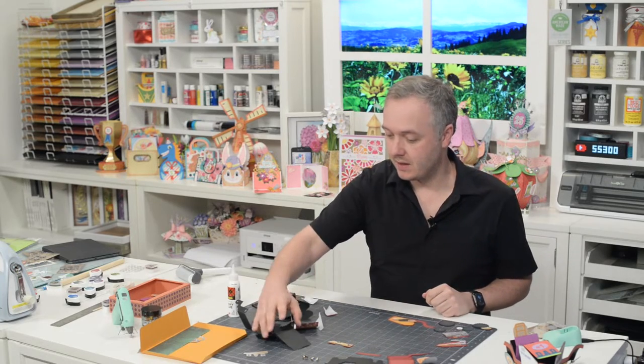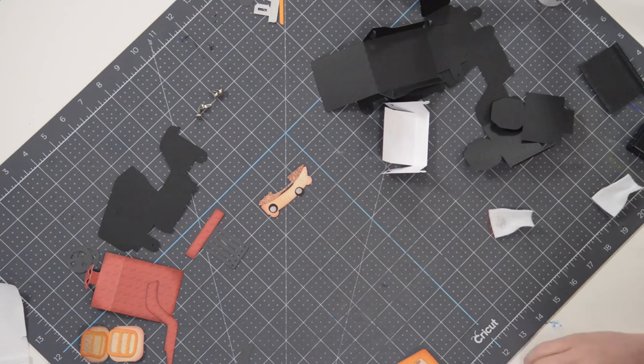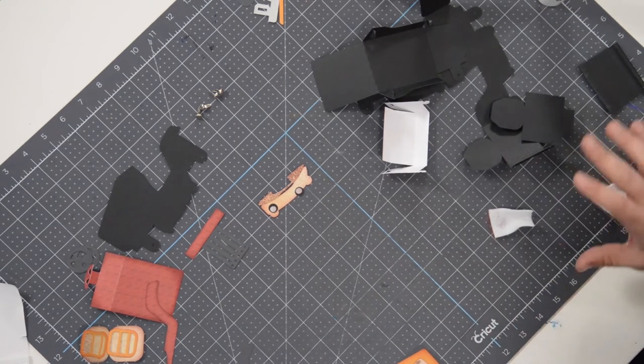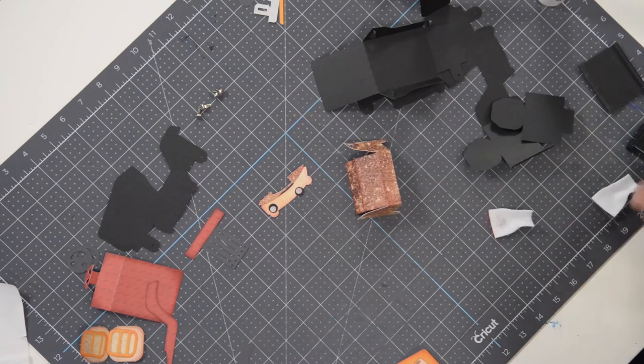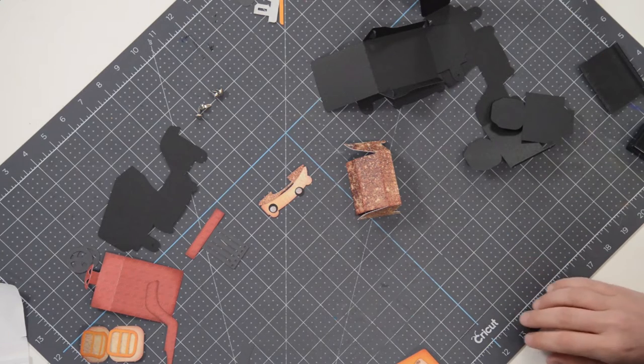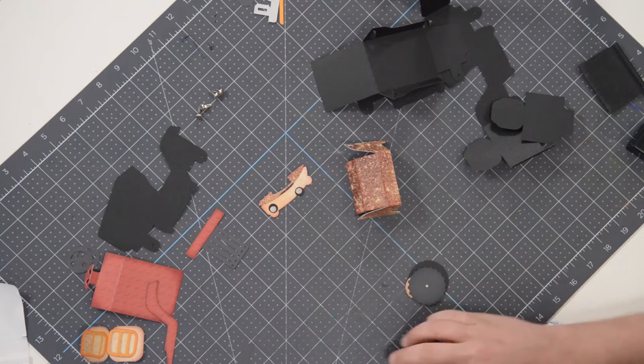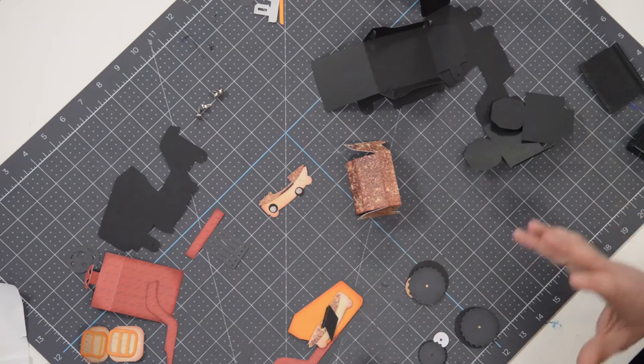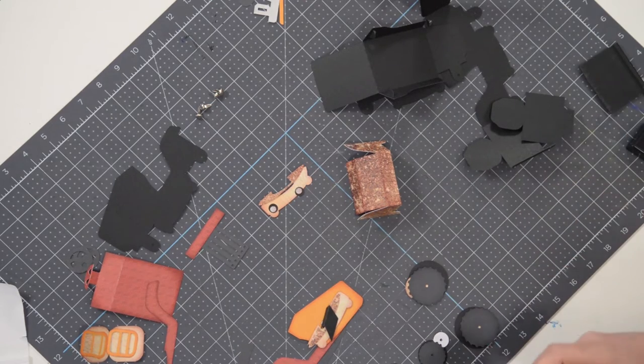Hey everyone, Leo with Dreaming Tree and welcome to the assembly video for our riding mower box card. This is intended for Father's Day, but you can simply omit a few things and give it for any occasion — a perfect little masculine card. When you first get everything cut out, it may seem a little overwhelming because of all the little pieces, but we're going to go through everything systematically so that the final assembly goes a lot smoother.